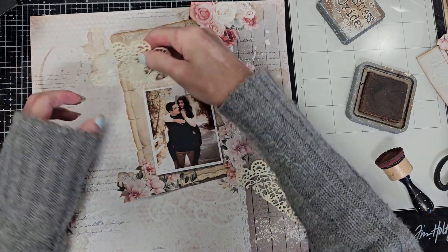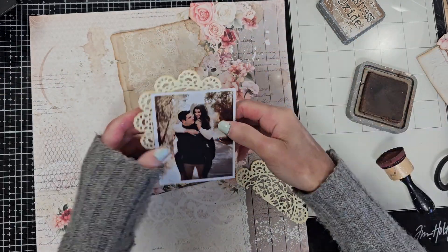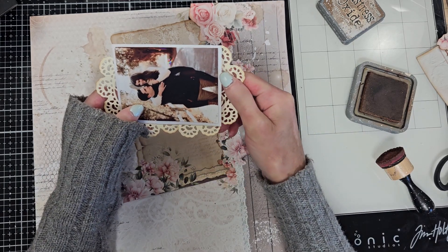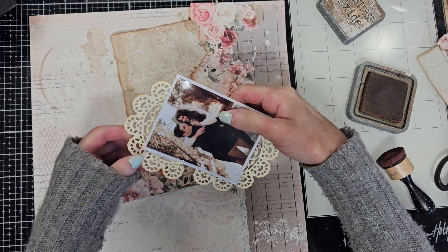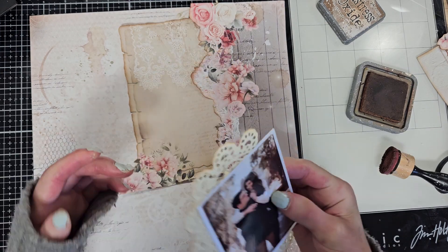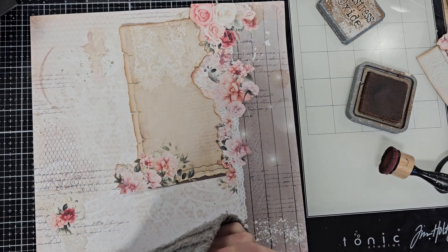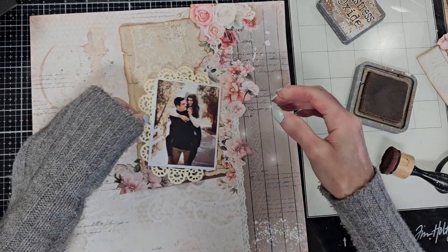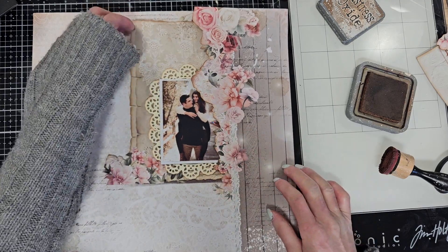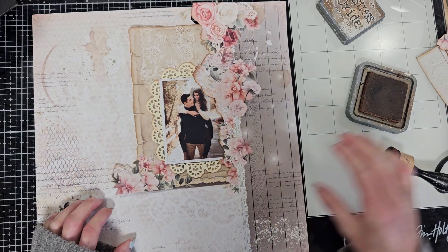I'm doing the same with the other half and they are ready. Now I am planning to put this between the cardboard that I put behind the photo and the photo — that way I give dimension to this piece and create different layers from where I'm going to adhere this. Now I'm going to give two dots of hot glue just to secure the doilies behind the photo, and this is ready.